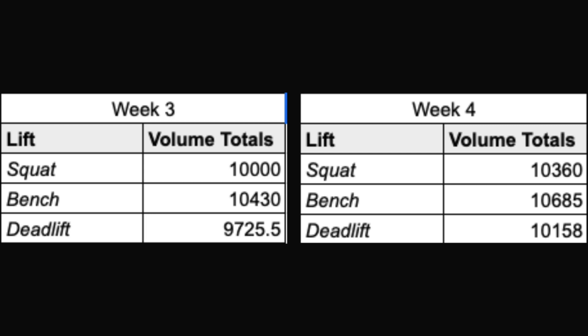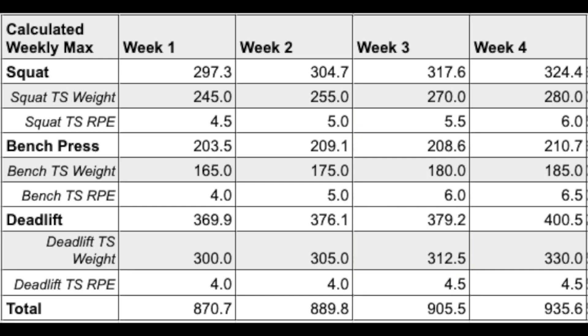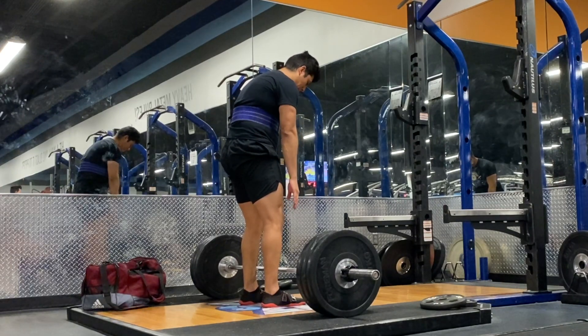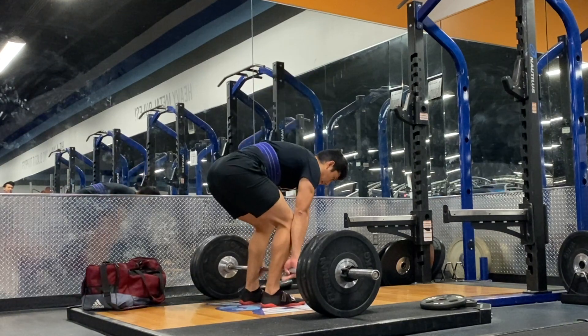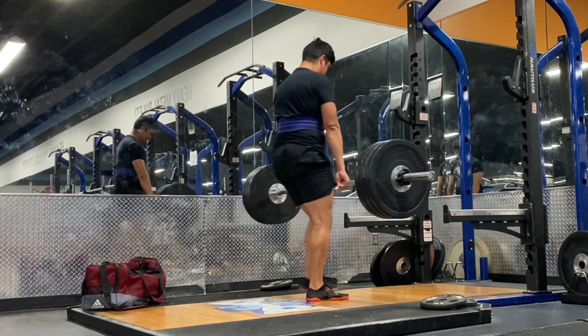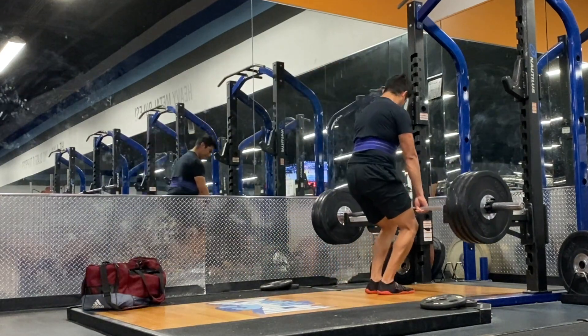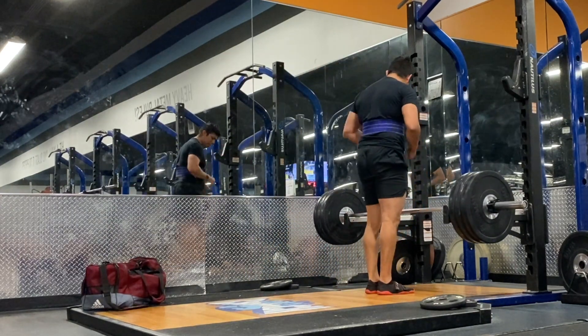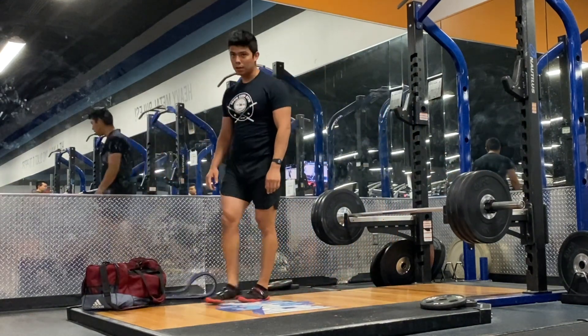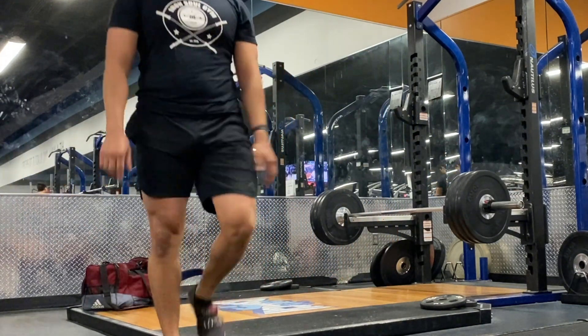Then we've got some volume totals and estimated weekly maxes. That's the video — short and sweet, straight to the point. Training is going really, really well. Next week is a deload like I mentioned, and then we're going to get into the strength block. Thanks for watching and I'll see you all next time.